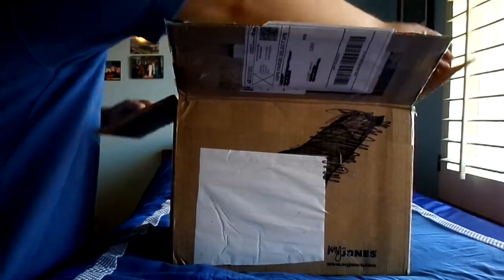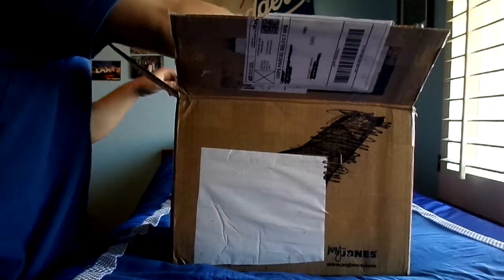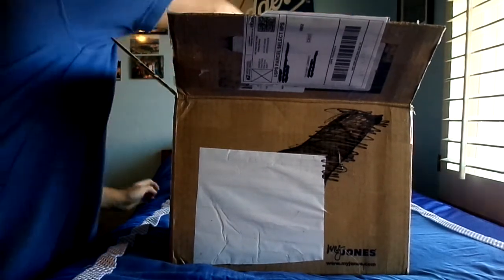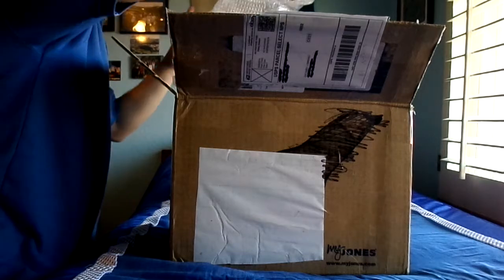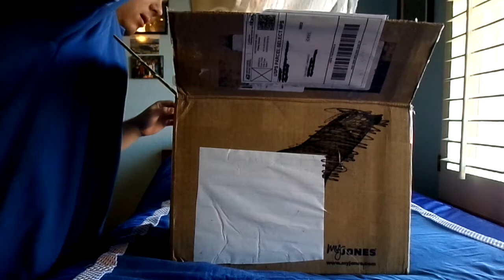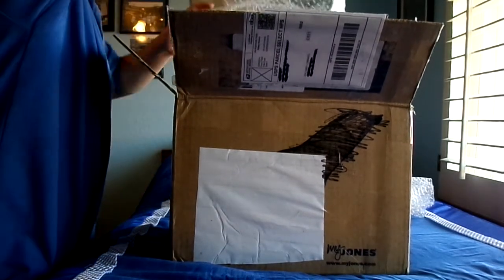Now let's see what's inside — a lot of newspaper. Alright, oh my goodness, yeah — oh my god, look at this thing!